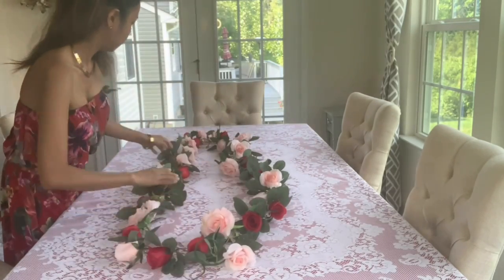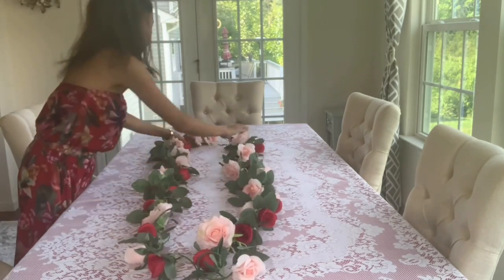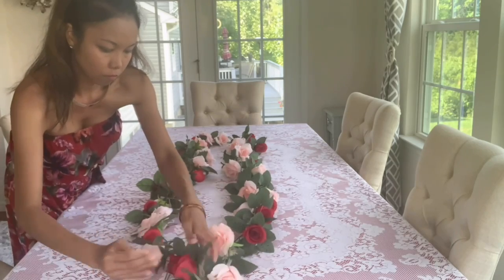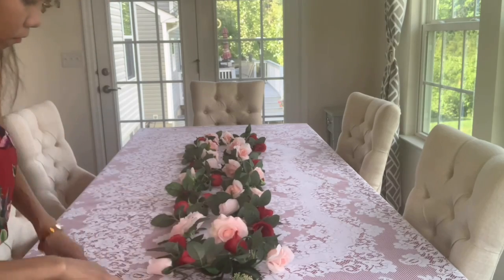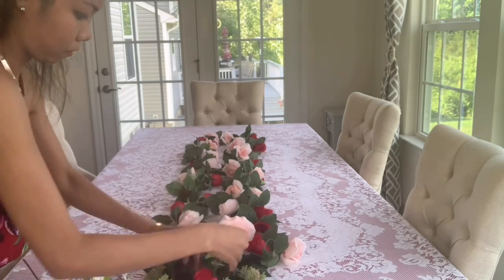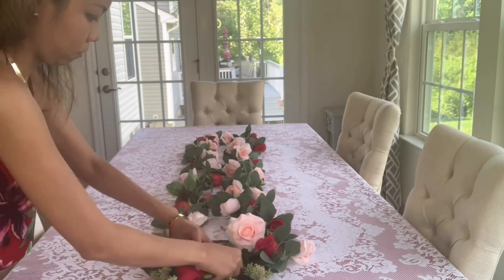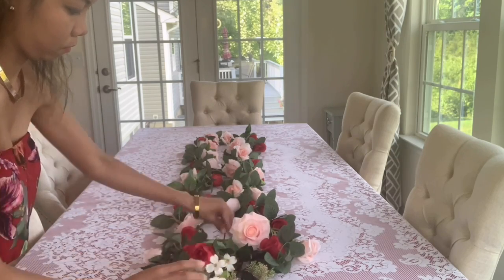I also used this garland for Valentine's. All I do is just change the flowers. The red rose flowers came from the dollar store. I used the red roses in my Valentine's series — the finale series. I'll drop the link to my Valentine's series playlist so you can get some inspiration, because that one is very unique and non-traditional.